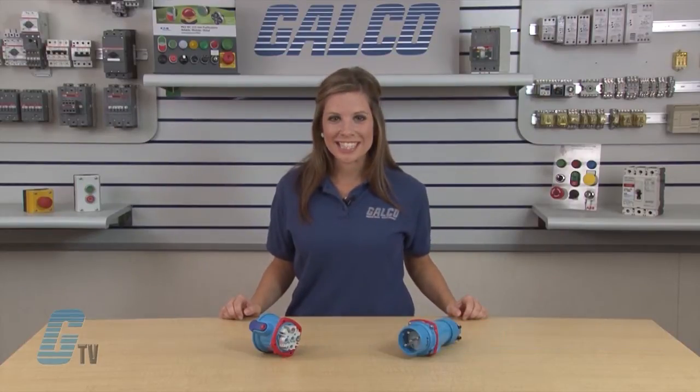Welcome to GTV! Today I will be showing you the features of the Meltric DSN Series Switch and Plug Receptacles.